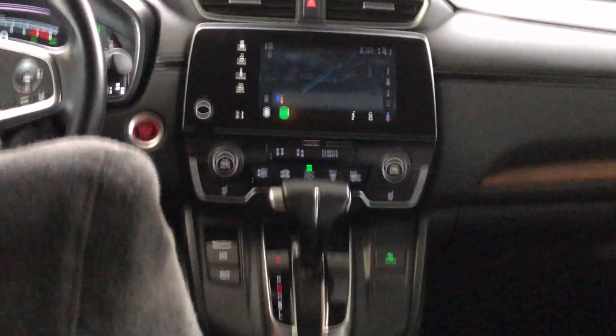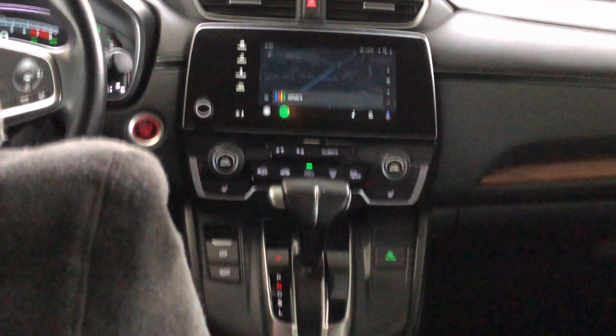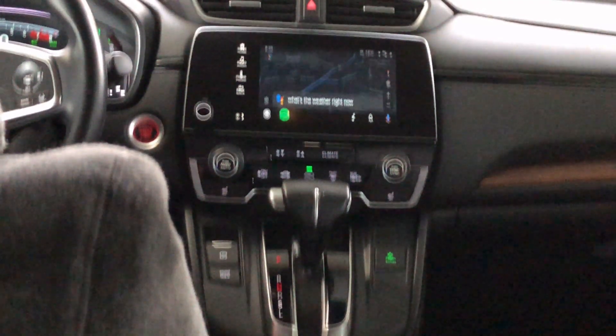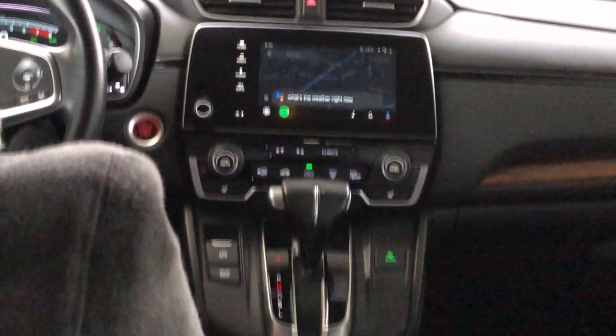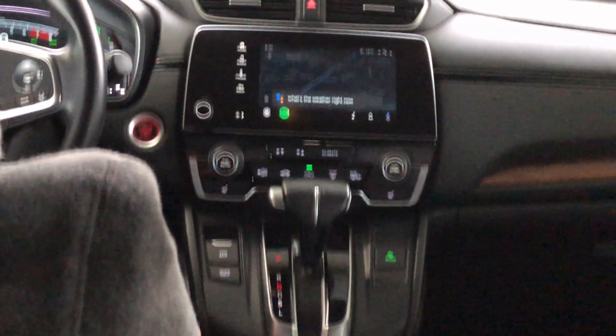Let me try another query: 'What's the weather right now?' It responds: 'Right now in Temecula it's 13 degrees with fog. Today it'll be cloudy with a forecasted high of 18 and a low of 11.' So it tells us the weather.